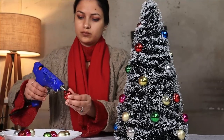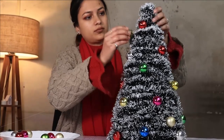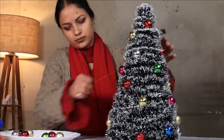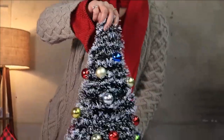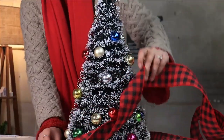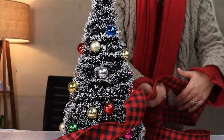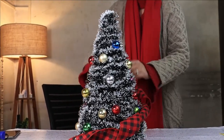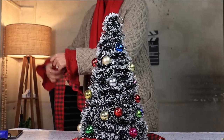Here is your Christmas tree all decked up, but I am thinking about adding this festive ribbon around it. Here's your Christmas tree with the ribbon added.